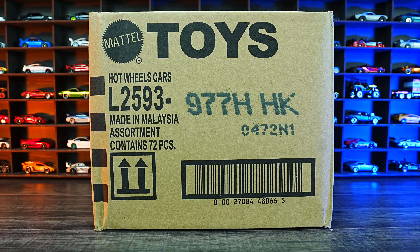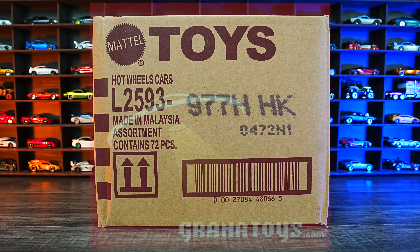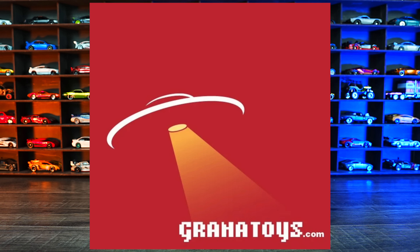we're unboxing the 2022 Hot Wheels H-Case. If you're interested in purchasing your own Hot Wheels case, check out Granatoys.com. This is where I get all of my Hot Wheels cases. Their link will be in the description box below.